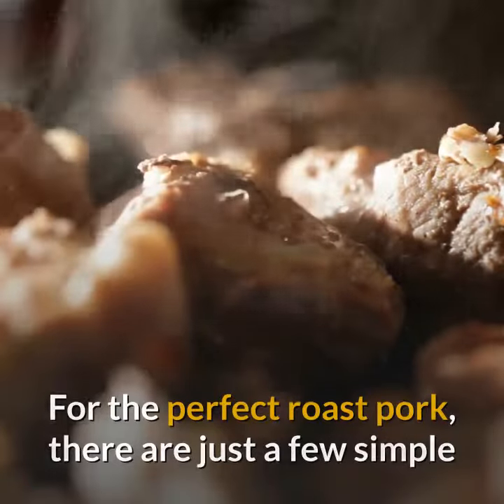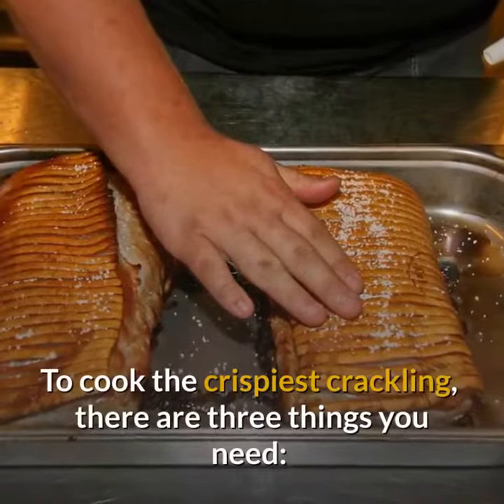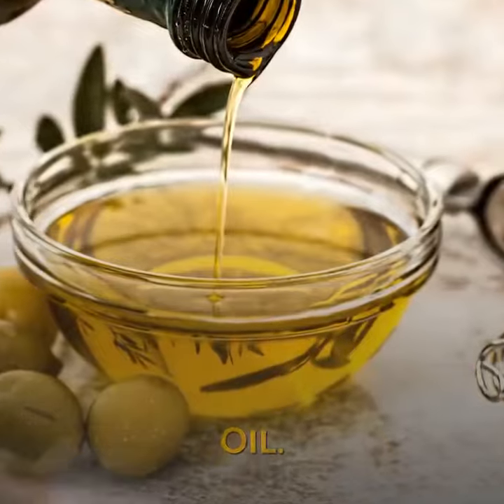For the perfect roast pork, there are just a few simple steps to make a meal the whole family will love. To cook the crispiest crackling, there are three things you need: heat, oil, and salt.